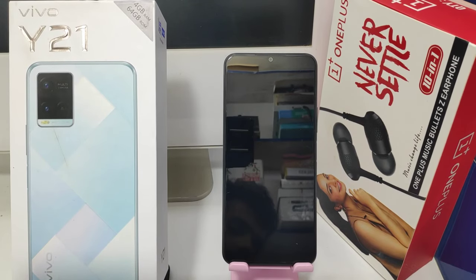Hey guys, welcome back to the Phone Mechanic channel. Before going to the video, please subscribe to our channel so you can get updated phone knowledge. In this video, we will learn about how to hard reset the Vivo Y21 mobile.